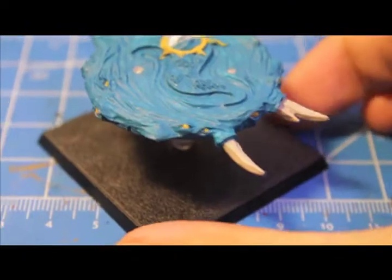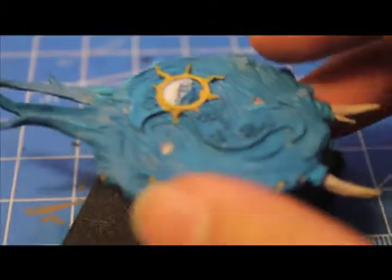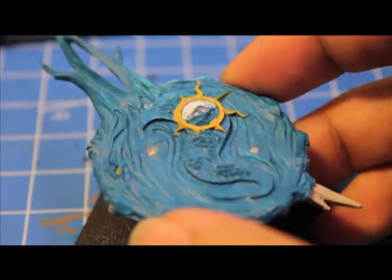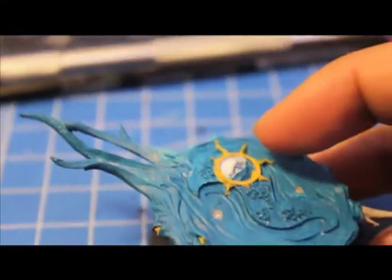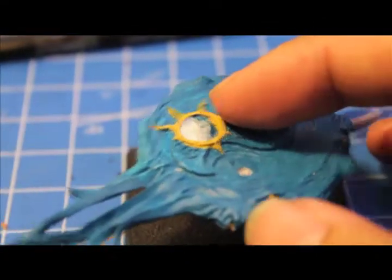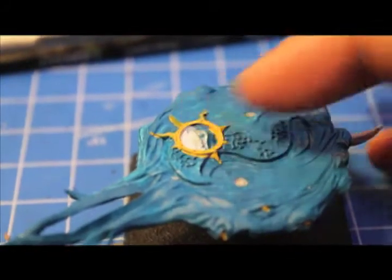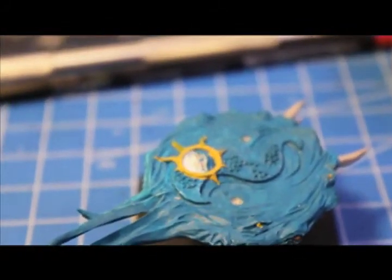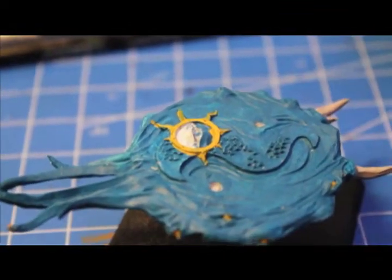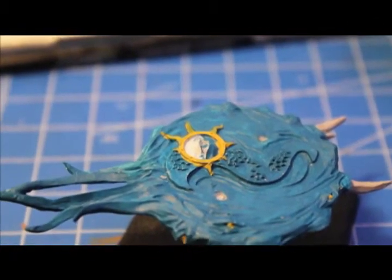So we've painted in the horns with Deneb Stone and the eyeballs. Harold fell down — my Harold of Tzeentch, stay right there Harold, you've got to watch and make sure I'm doing this correctly for you! Now we're going to paint over the yellow symbol with Shining Gold. And inside the eye — the skin part — we're going to paint Talarn Flesh. So, Shining Gold over the crest and Talarn Flesh on the inside part.